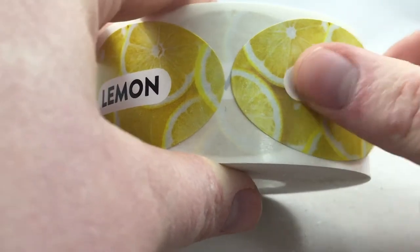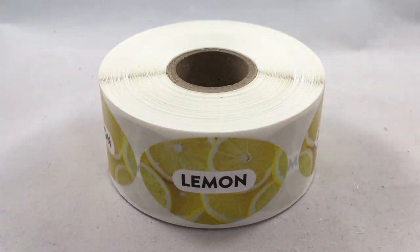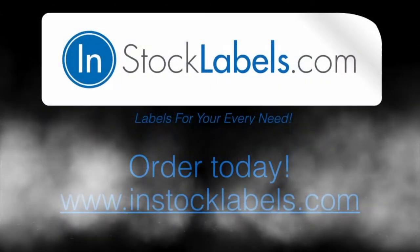Order $50 or more to qualify for free U.S. ground shipping within the continental states. Order before 1pm Mountain Standard Time and we will ship your order out the same day. Thank you!